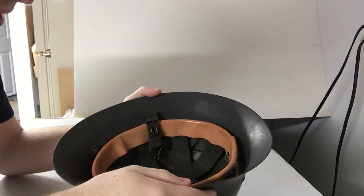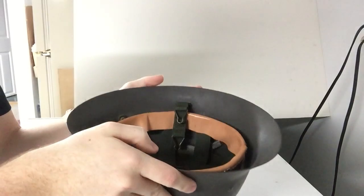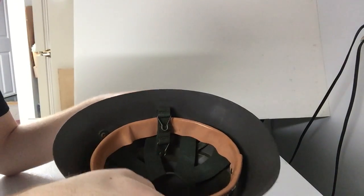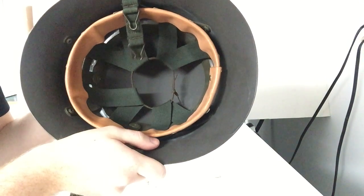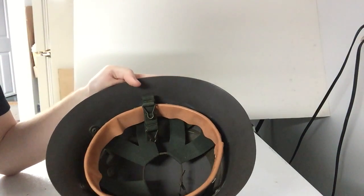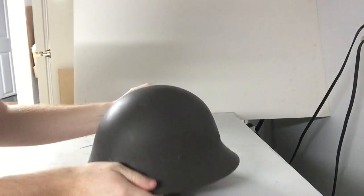These are secured with six rivets going around the side, and aside from that it's pretty simple — just a Swedish M26 helmet with an American M1-style liner system. The next helmet I'll cover will most likely be the Hungarian M90.